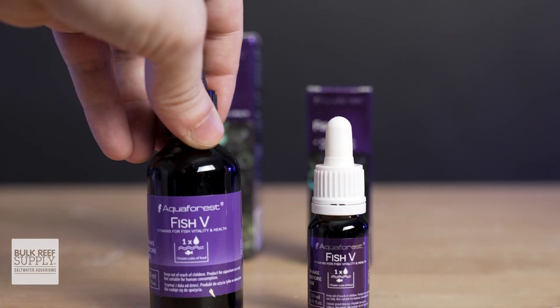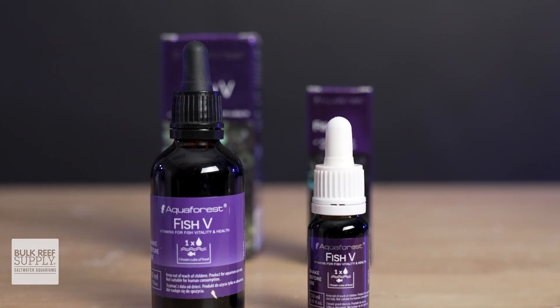Fish V comes in two sizes, a 10 ml and a 50 ml bottle. All you need is just a drop per cube and that is it. Help your fish live a long and healthy life. Pick up a bottle of Fish V right over here.